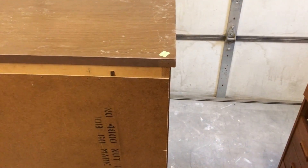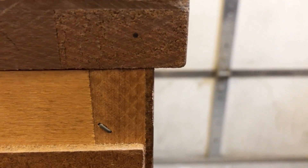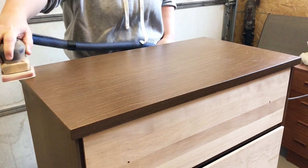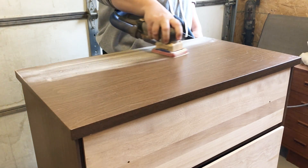The body of this dresser is not solid wood — I can tell by taking a quick peek at the back. You can see there's a solid wood frame with a thin sheet of MDF and then a laminate wood sticker over top. So to prep the body, I'm just going to give it a really good scuff sanding with some 220 grit sandpaper so that my paint has a little bit of texture to hang on to.